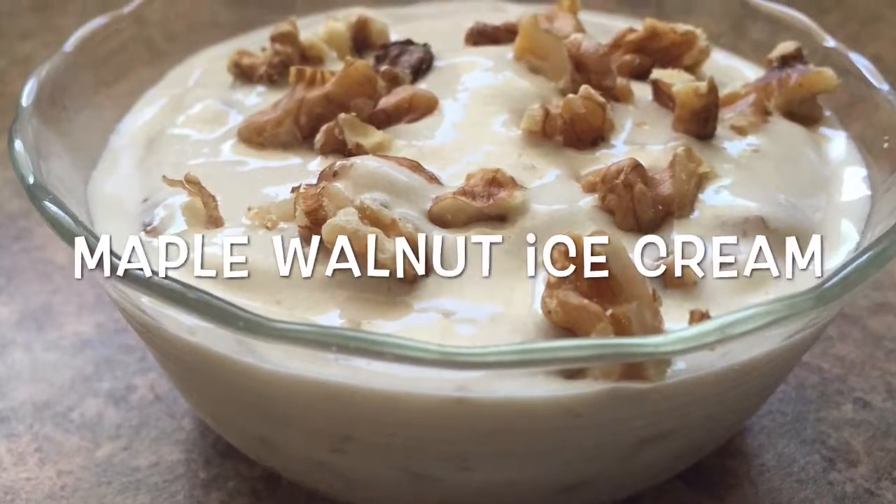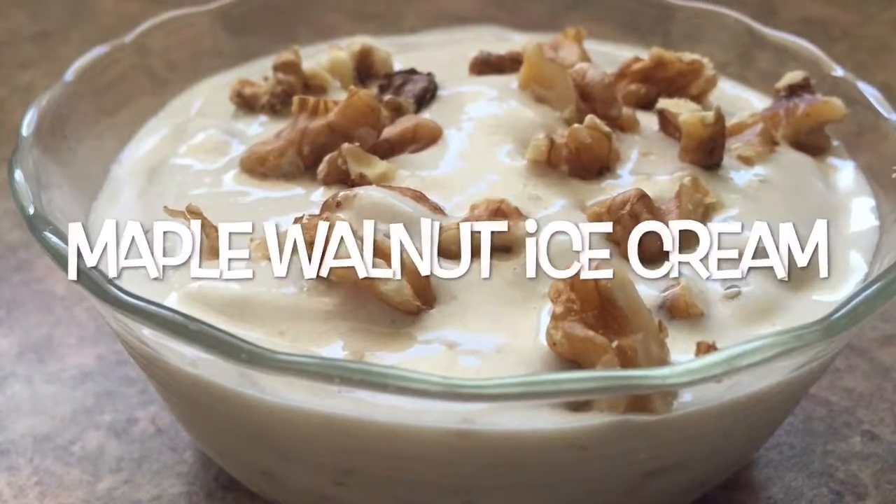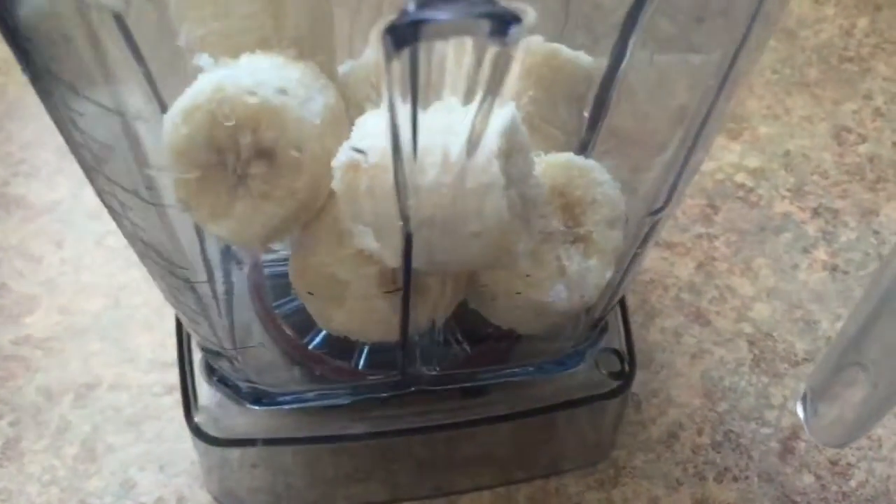Hey guys, so today I want to show you how I make my vegan maple walnut ice cream. You want to start by adding 1½ to 2 cups of frozen bananas to your blender. I use my Vitamix blender, of course.